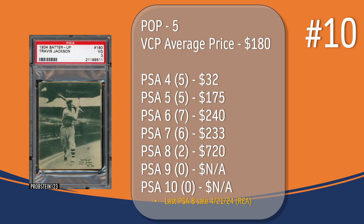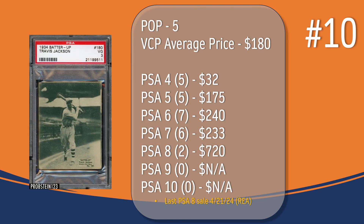Coming in at number 10, we have the Travis Jackson card. In a PSA 3, there have only been five graded copies, with the current VCP average price of $180. There have only been five graded at PSA 4, the last one selling for $32. There have been five graded at PSA 5, the last one selling for $175. There have been seven graded at PSA 6, the last one selling for $240. There have been six graded at PSA 7, the last one selling for $233. There have only been two graded at PSA 8; the last PSA 8 sale took place in April of 2024, through REA, and sold for $720. And just like every card on this top 10 list, there has not been a PSA 9 or 10 graded copy of the Travis Jackson card.